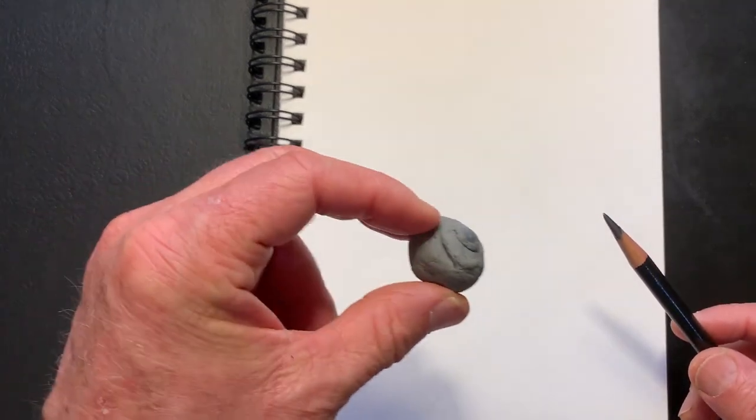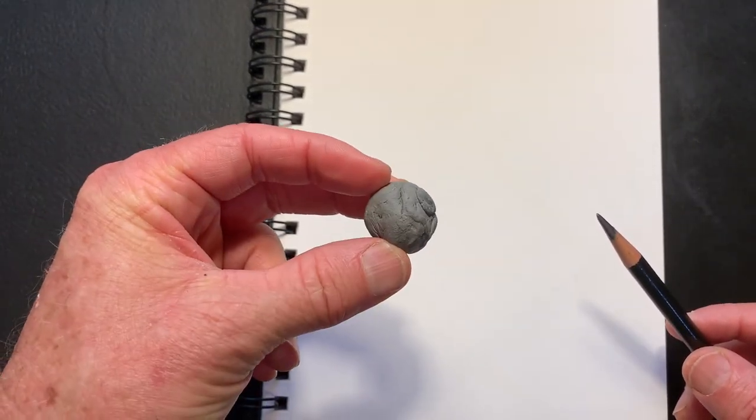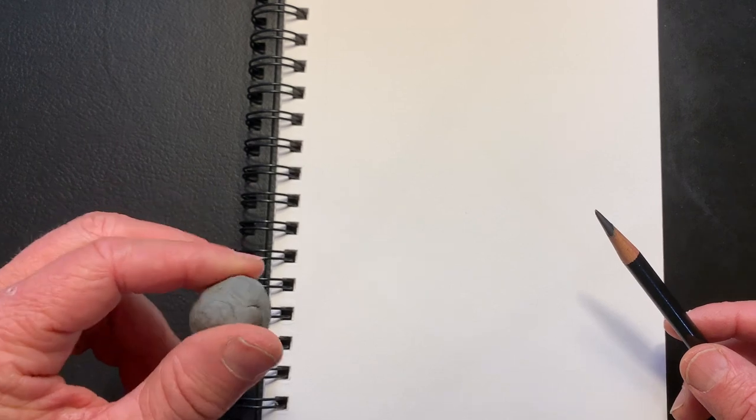Before we start, I want to show you that we're going to be using a pencil, and I'd like you to get some sort of soft eraser. I'm going to be using this one — other erasers work well too.